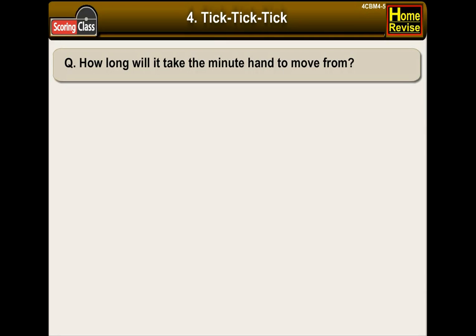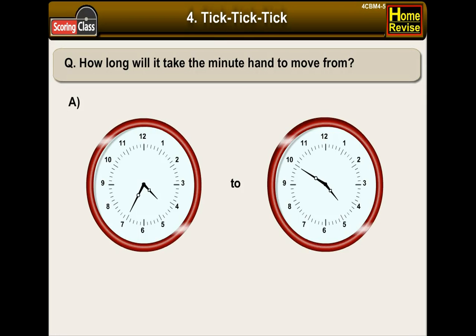How long will it take the minute hand to move from this to this? Here in the first clock, the minute hand is at 7. Then in the second clock, it is at 10. It means the minute hand moved across 15 lines. So it will take 15 minutes. Which means the answer is 15 minutes.